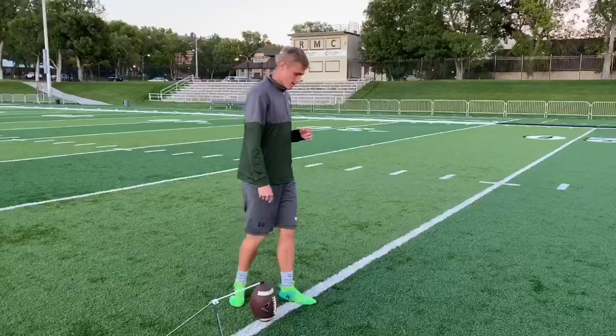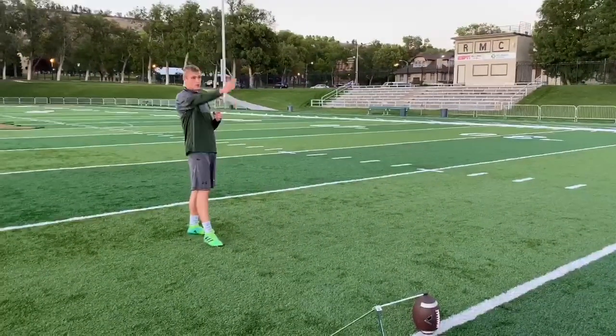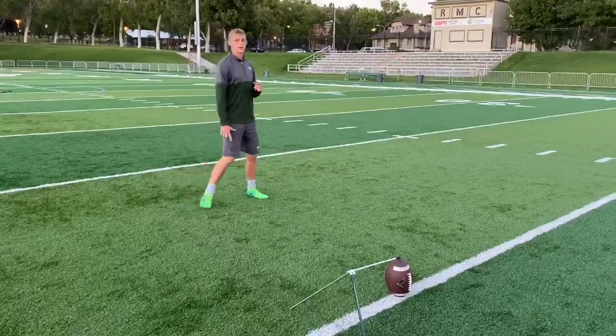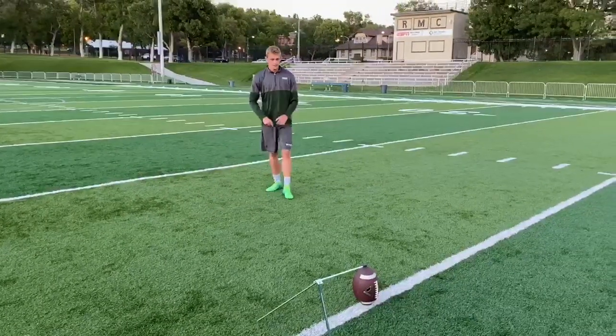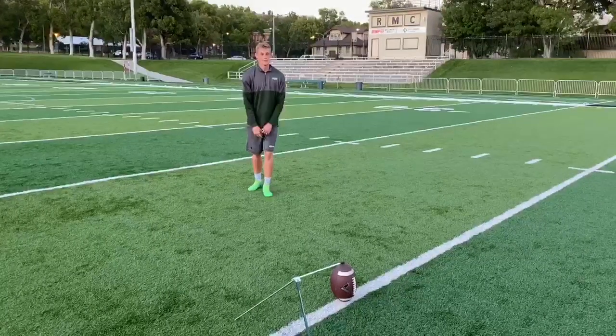Once you have your plant foot set, take three steps back, aim where you're gonna kick it, two steps over, your left foot slightly in front of your right, take two steps to the ball, and then kick it.